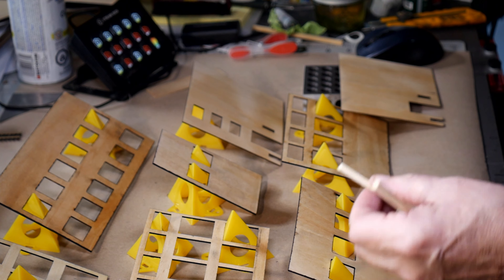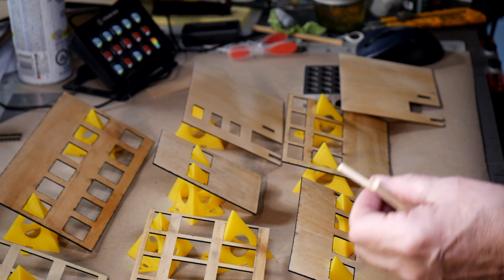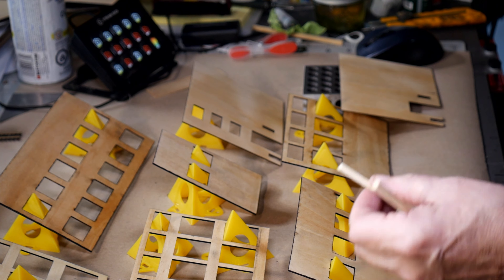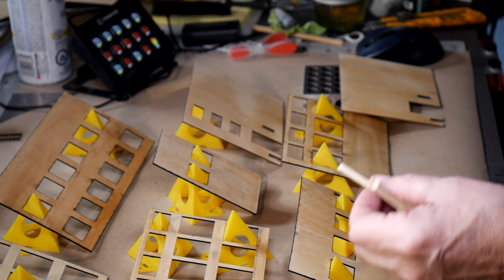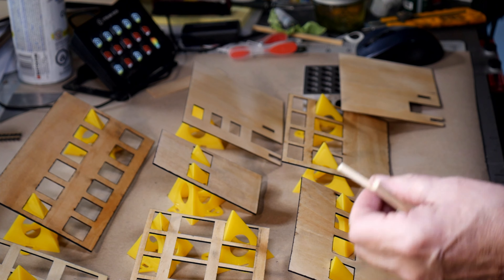I'm going to do two coats of this. By Saturday afternoon everything here should be coated and ready to brace. I will do some of the bracing off camera and then show you exactly what I've got going. A lot of the pieces have a little bit of a curve so next week we'll probably be bracing all of this so it stays together, and the week after that we'll probably start to build and go from there.